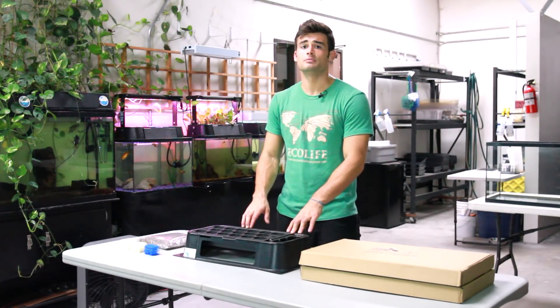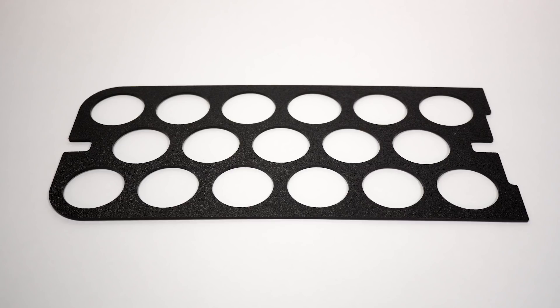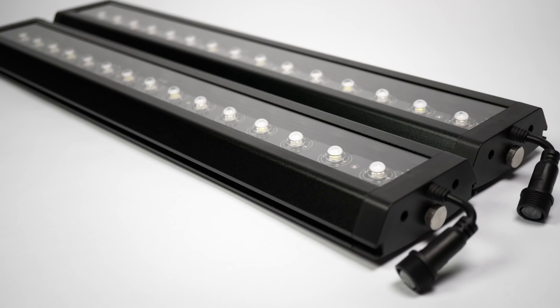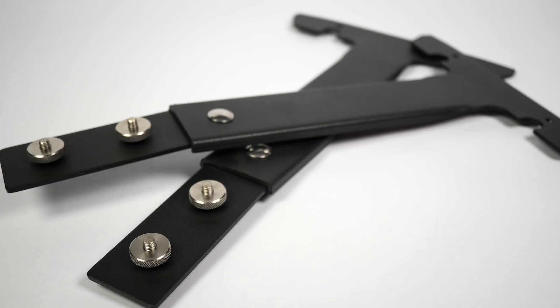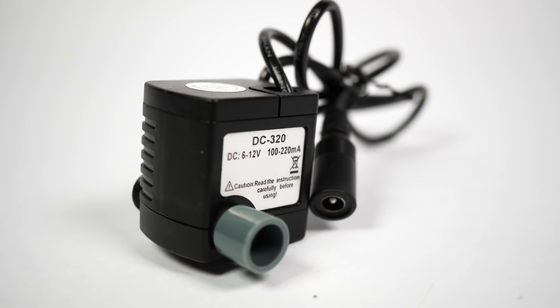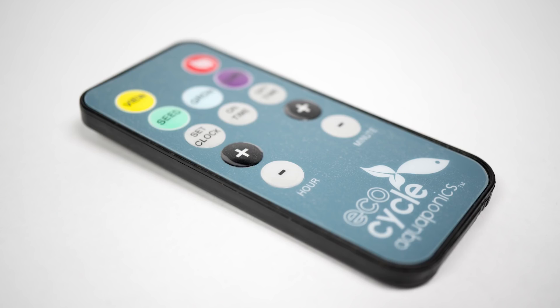Before we get started, let's take a look at what comes inside the kit. You should have a grow tray, a net pot holder, the filter cover, two Hort 20 LED grow lights, a grow tray door, and two T-bars.